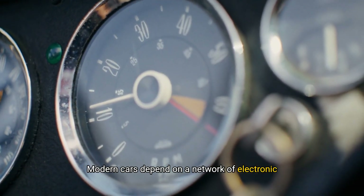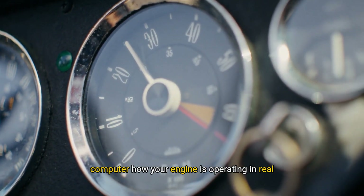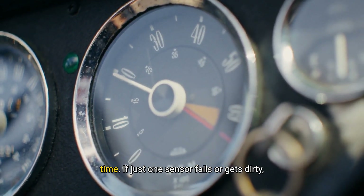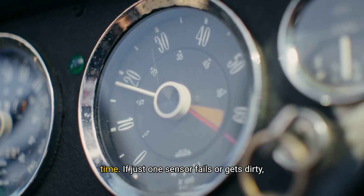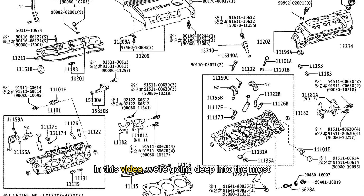Modern cars depend on a network of electronic sensors to run smoothly. These sensors tell the computer how your engine is operating in real time. If just one sensor fails or gets dirty, your car could stall, idle roughly, or waste fuel. In this video, we're going deep into the most important sensors found in a 2004 Lexus RX 330 and in most other late model vehicles too.